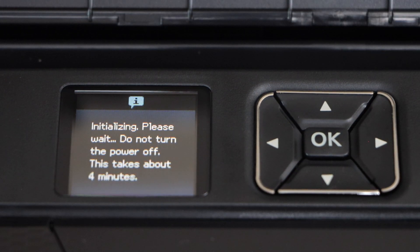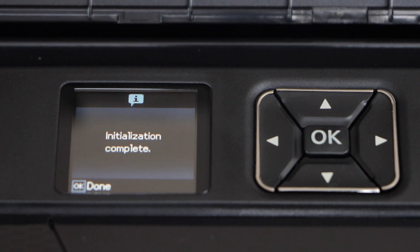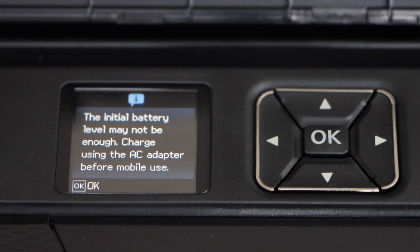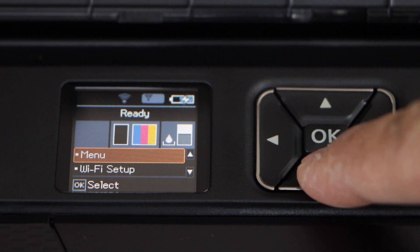Go to the display panel and click OK to start. It's going to take around four minutes. The initialization is complete — press OK, then press OK again. On the main screen you will see the estimated level of ink.